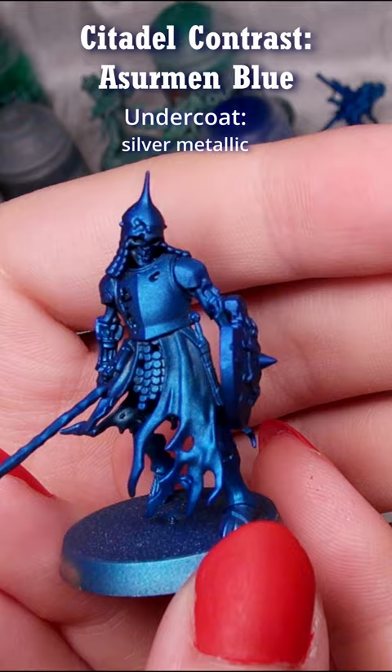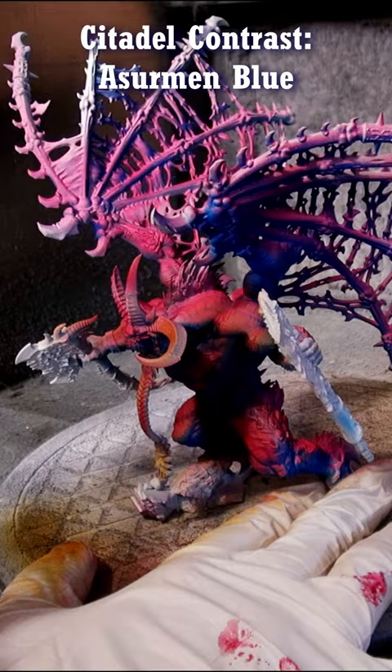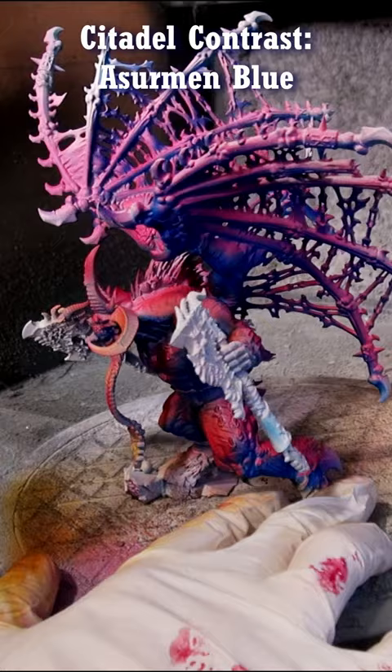This skeleton was primed with Lead Belcher spray and brightened with chrome. I like glazing Azermann Blue for the underside of white for a very cold white effect, and I like putting it on the undersides for red.